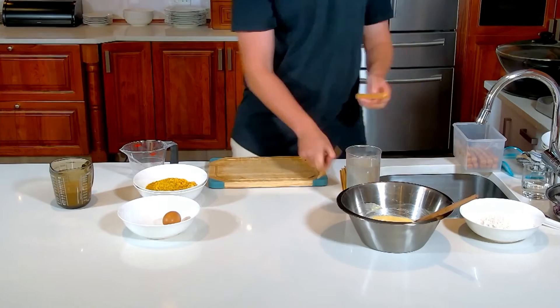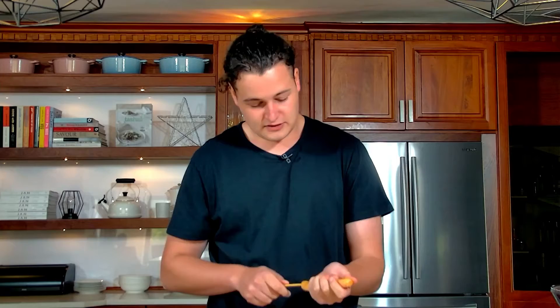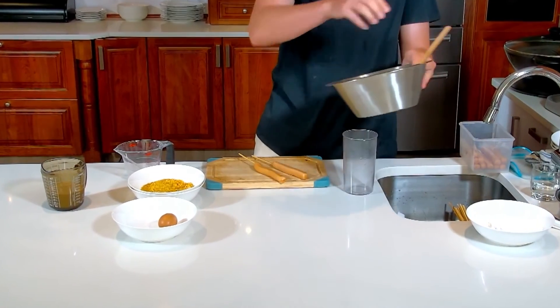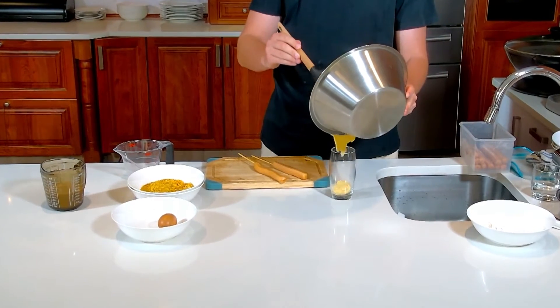I've got skewers that I just soaked in water for a little bit — that just helps so the sticks don't burn when you deep fry them. All you've got to do is put the sausage on the skewer, add our mixture into the glass, and dip it in there. While we're waiting for the oil to heat up, we're gonna finish off the Korean side.